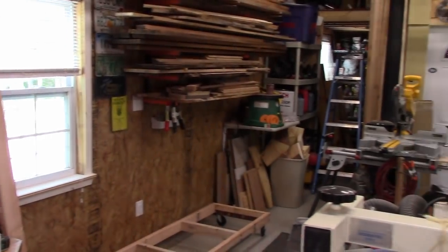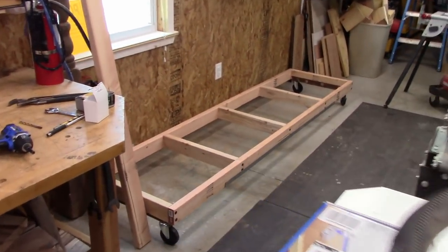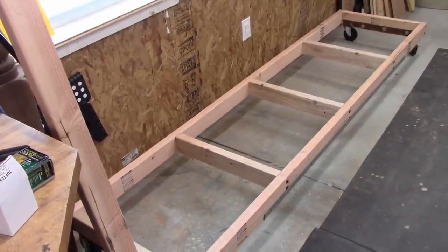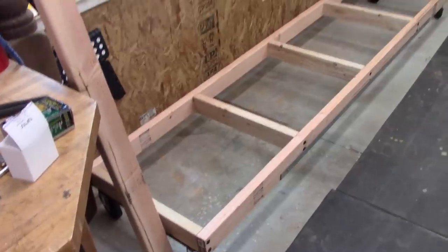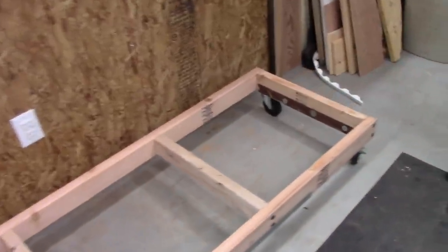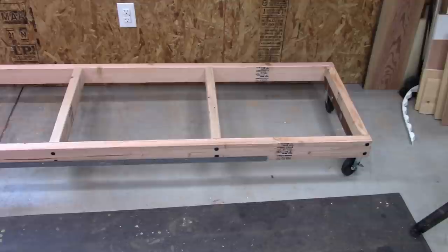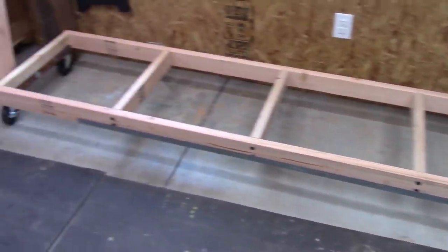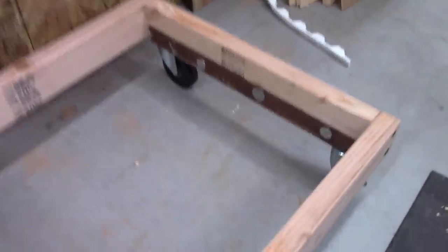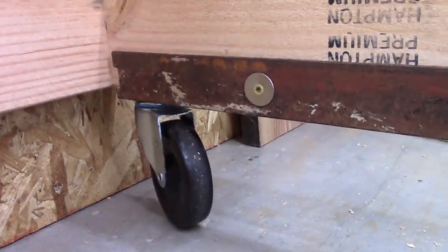I got that area all cleaned up, got the saw moved over, and all that scrap wood is gone. The base is built. I'm trying to use recycled materials and do this as cheaply as possible, though I did purchase some two-by-fours. I thought about making it a stationary platform but decided to put it on wheels since everything else is on wheels and I might want to change the location someday.